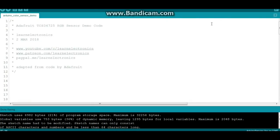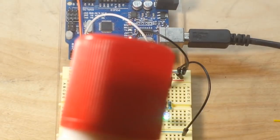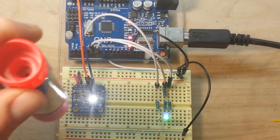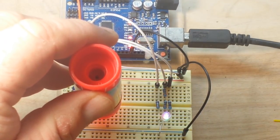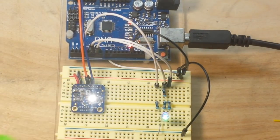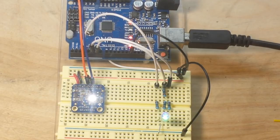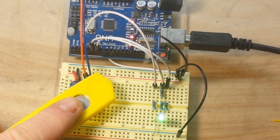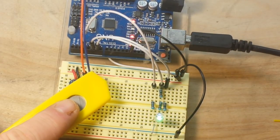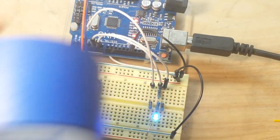The code has been uploaded and I have some color samples for us to look at. The first one is red — I put red over there and we get a mostly red light. Next up is green — we put the green over there and we get a mostly green light. Finally we have yellow — put that over there and we get a kind of yellow light. It ain't real good, but it's kind of yellow. And then we have blue, and we get a very nice blue light.